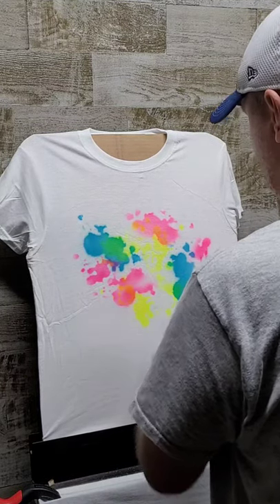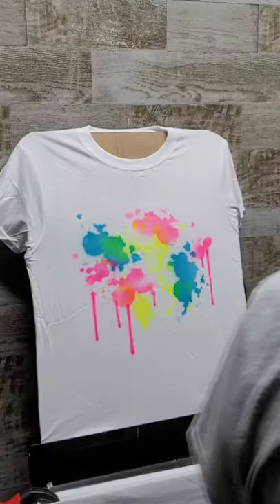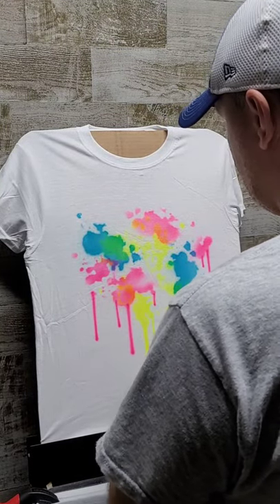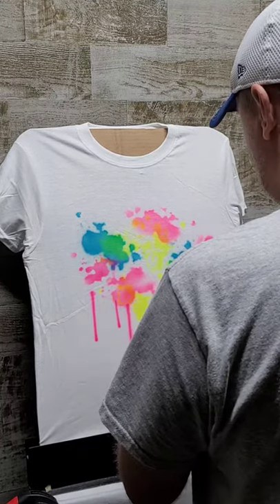I still have pink left, so I'm gonna add some drips to this. It's supposed to just look like a bunch of paint splatted on the shirt and the paint was really thick so it's kind of running down — kind of a cool messy effect. Do the same thing with the blue here.